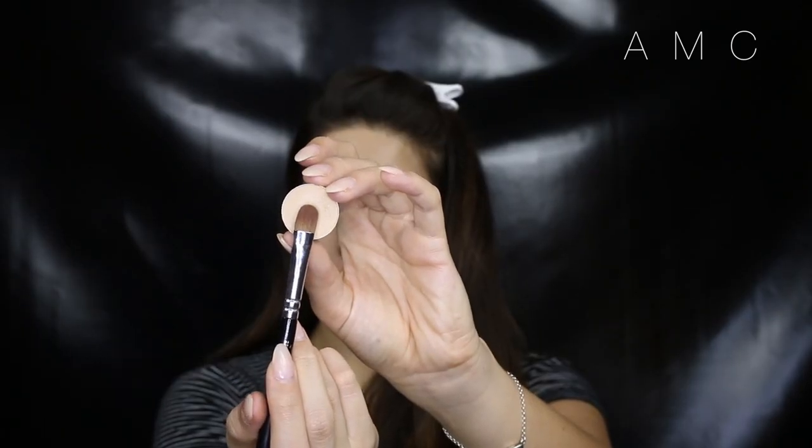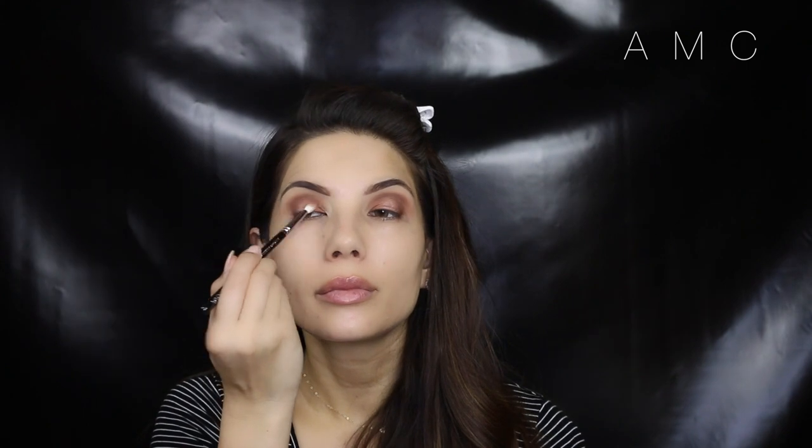To deepen the look I take Corduroy and, using the tip of my brush, place it directly in the crease. To create a more duo-chrome look I take Rice Paper, which is a soft shimmery gold, and place it right in the middle of the lid and blend out the edges. This step is so easy to do but it looks like so much effort is involved.